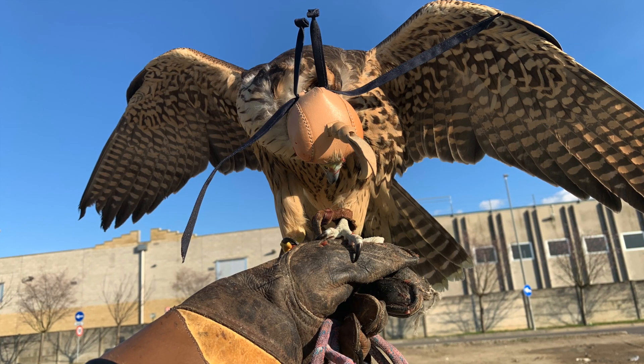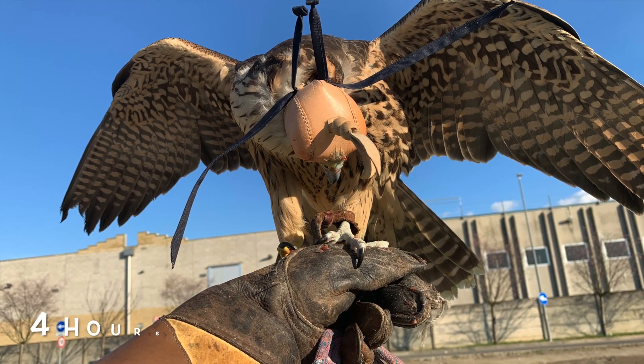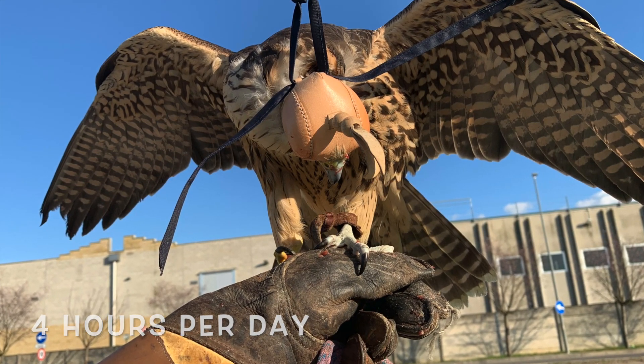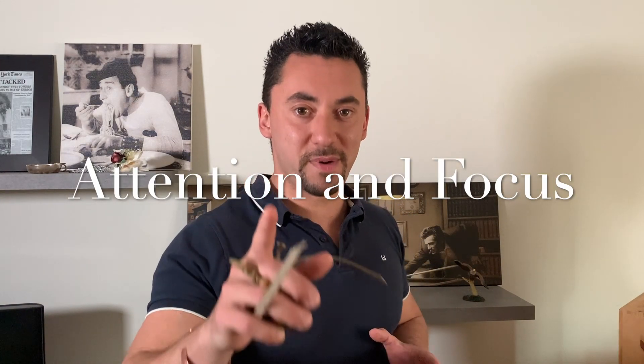Another important and interesting thing to do: bear in mind that the hawk needs to be kept on the glove as long as possible — I mean even three or four hours per day. So you have plenty of time to do some planning in your mind, but be careful, pay attention.